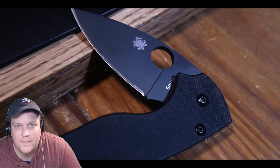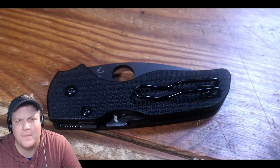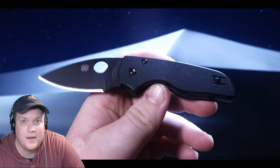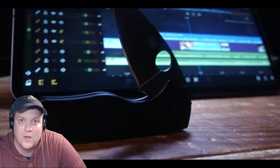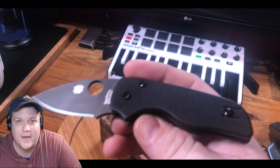How's it going, it's your boy Brent back at it with another episode of Behind the Edge. Today we are talking about the Spyderco Lil' Native compression lock, G10, S30V steel with a wire pocket clip — one of my favorites and I'm pumped to talk about it, so let's do it.